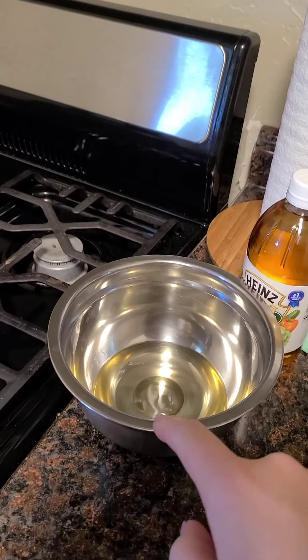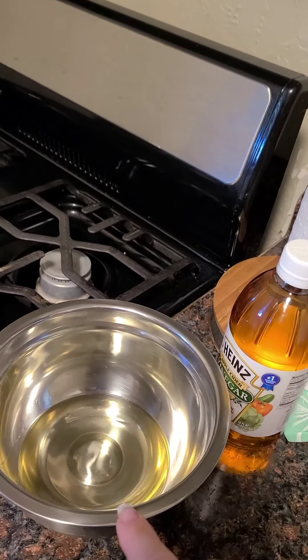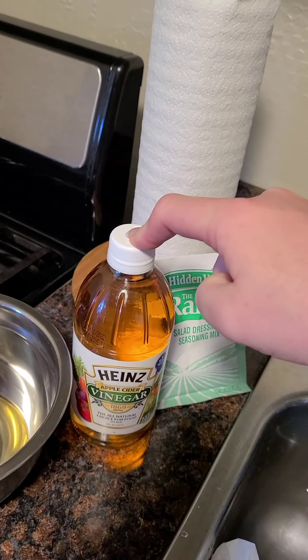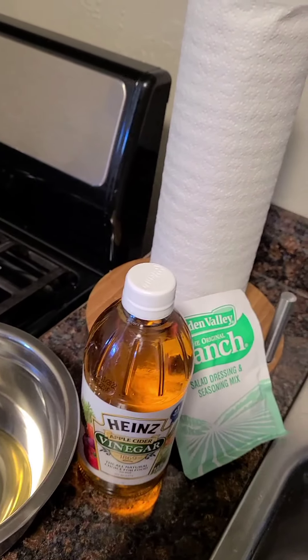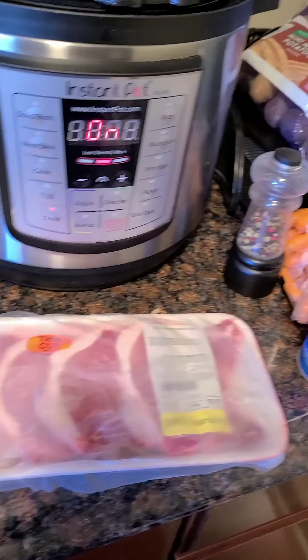Over here, this has a little bit of oil — about a fourth of a cup of oil. I'm going to add two tablespoons of apple cider vinegar and then a full packet of ranch dressing mix. So we're going to go ahead and sear these.